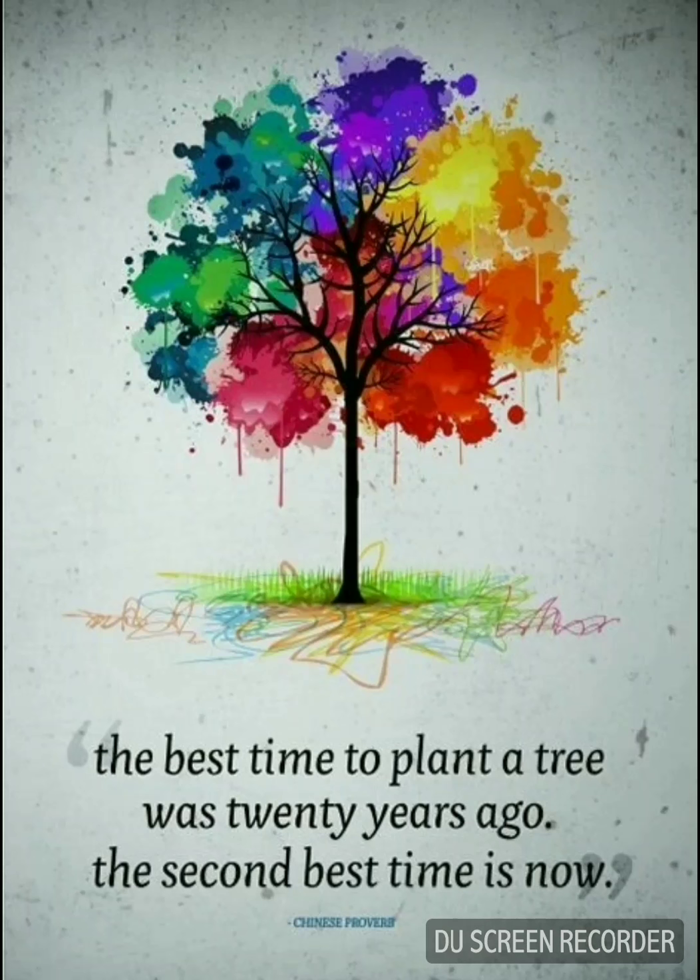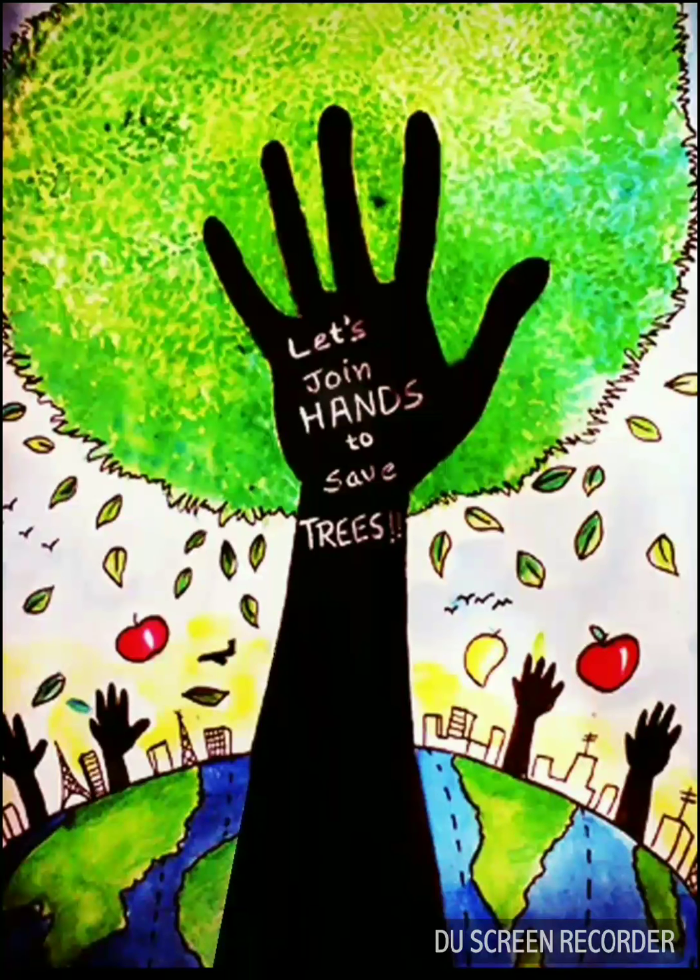A plant takes five to six years to grow into a fully grown tree, so you should plant one now to enjoy its fruits as soon as possible. This poster appeals to people to collectively save trees and is one of our favorites.